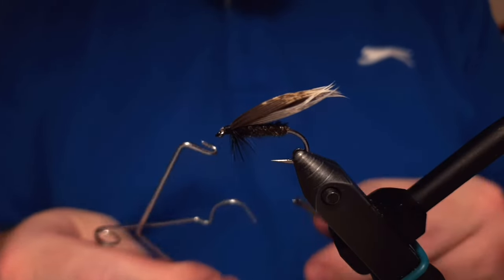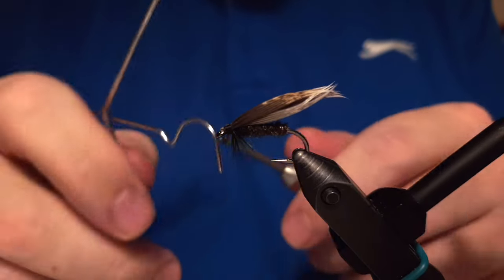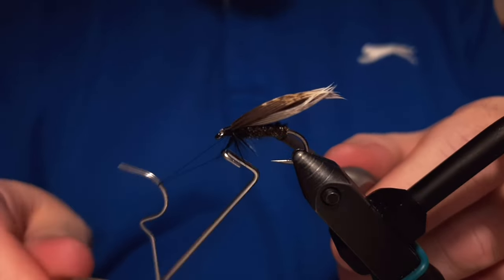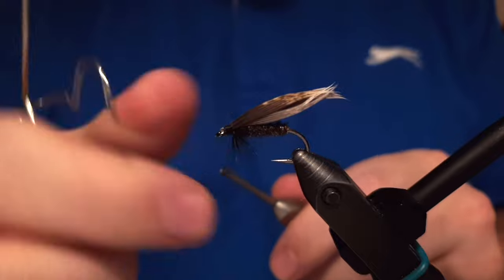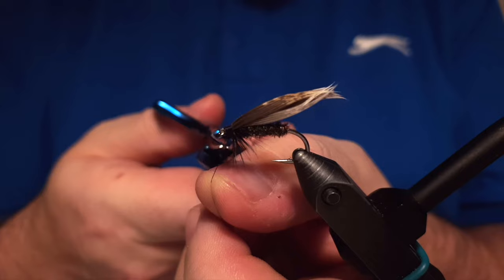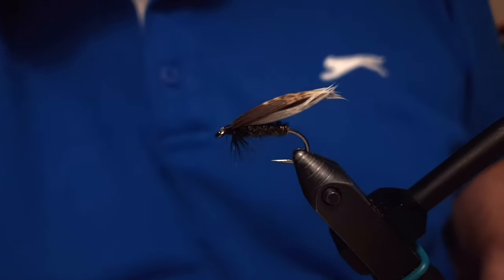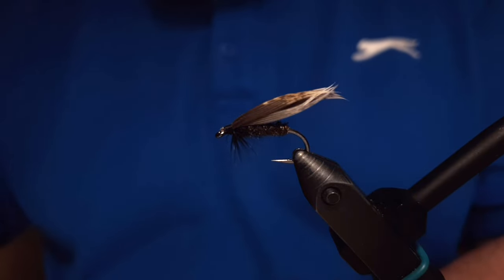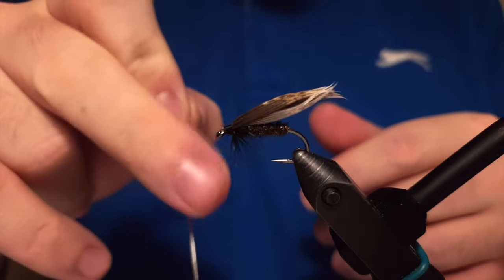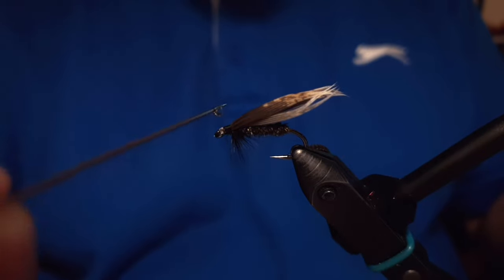The Alder fly is almost ready. We'll put on a couple of whip finish knots and then trim off the thread. The only thing left is the paint job — giving the fly a little coat of varnish on the head. And here comes the varnish.